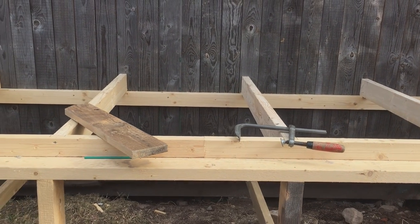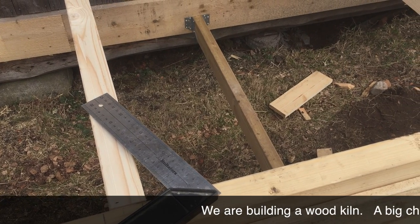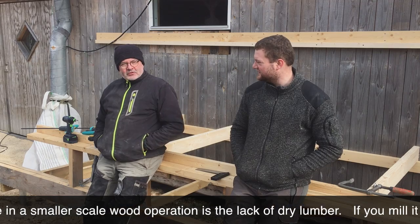What are you building here? We're building a wood dryer, which addresses a common gap in small wood production.